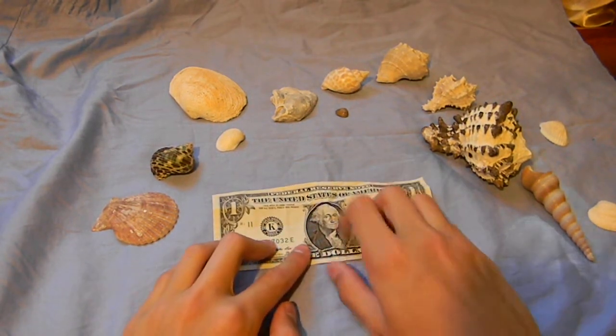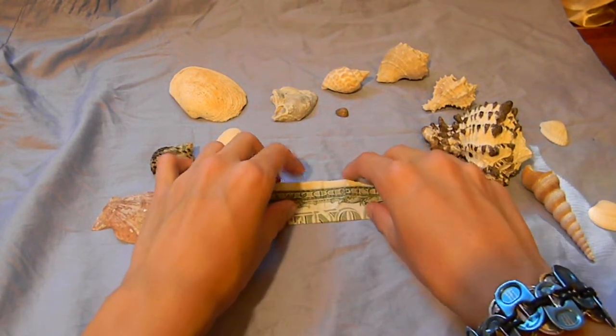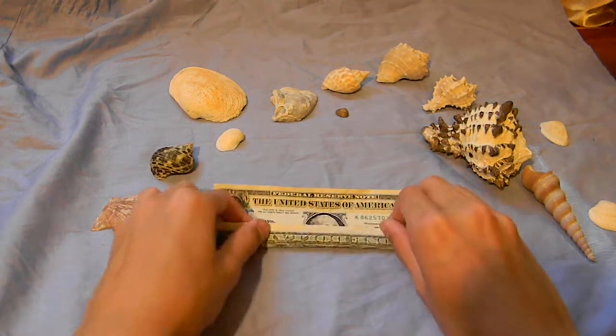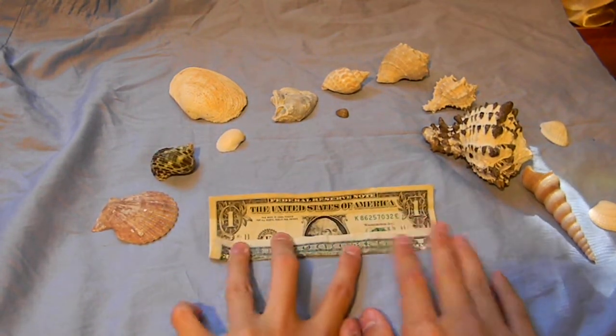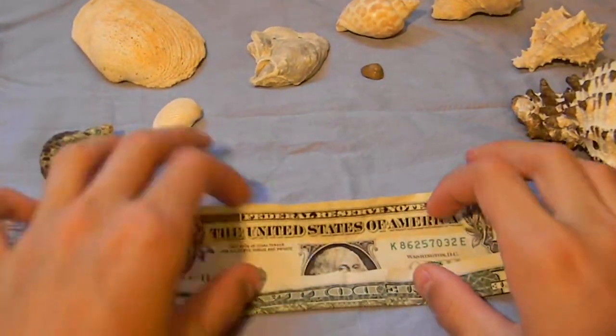So you just fold this to the top. And then you fold it again. And then you open it up and you fold it along the middle. Let me zoom in here. Do the same thing again.